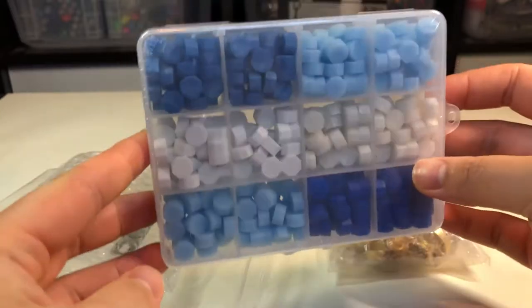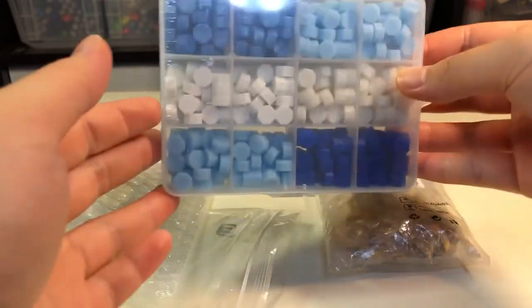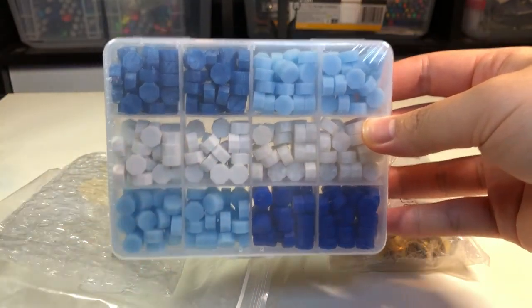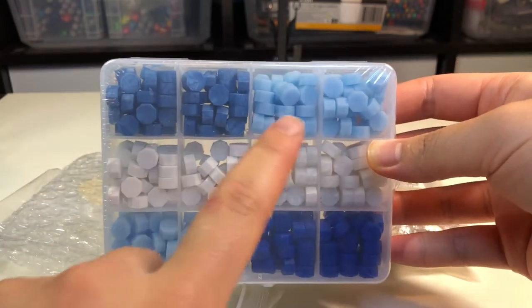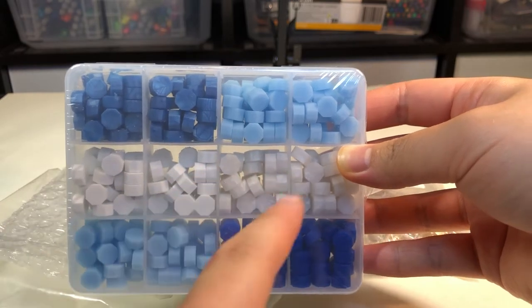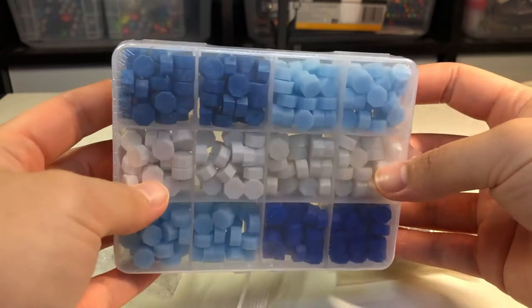I got to select basically whatever I wanted, so I selected this set with colors of blues and white wax stamps. On the directions it says to maybe melt two to three at a time, so you can actually blend the colors a bit — I'm guessing, because I will test that out later.